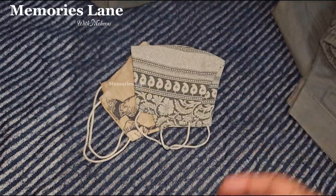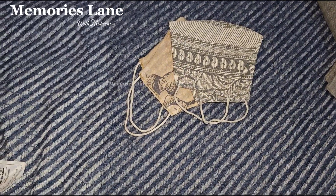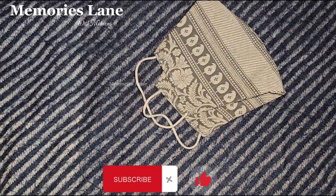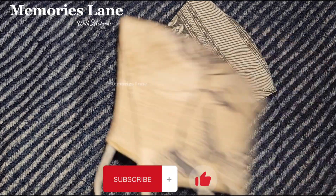As a bonus, my tailor gives me the leftover fabric neatly folded. Do share in the comments how your tailor treats you with leftover fabric. Allah Hafiz.